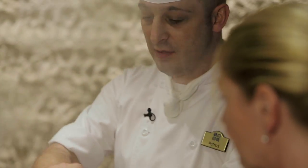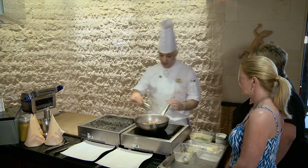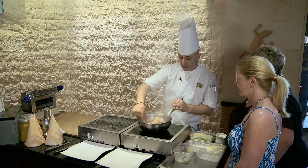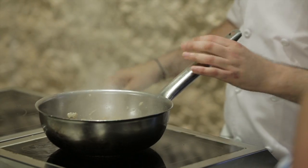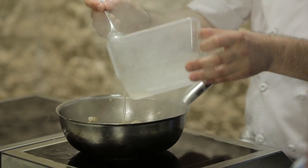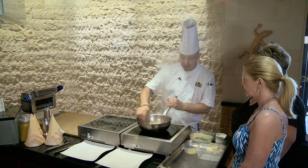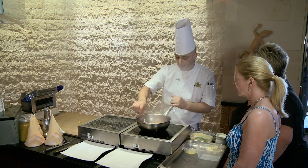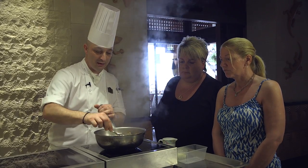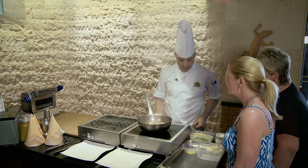Now we add the seafood — mussels and clams. And then we add the fish. Last of all, some stock — homemade fish stock. Now you can leave it for one or two minutes to boil down a little bit, to simmer. And that will cook it off just nicely. As you see, it's boiling nice. Leave it for one or two minutes.